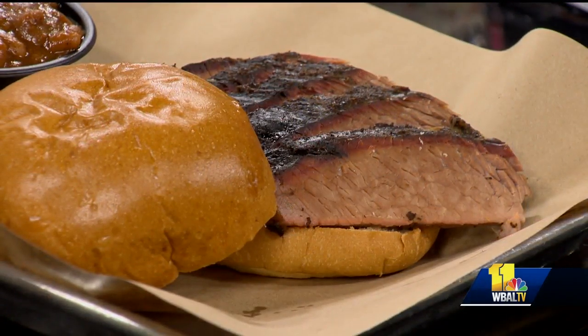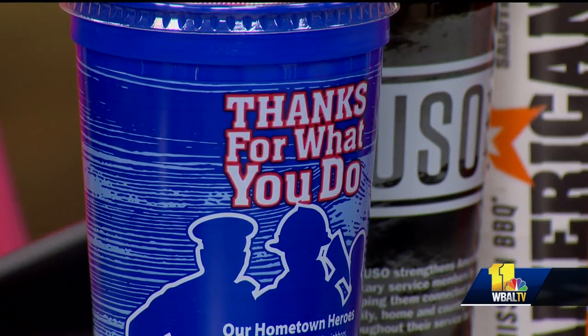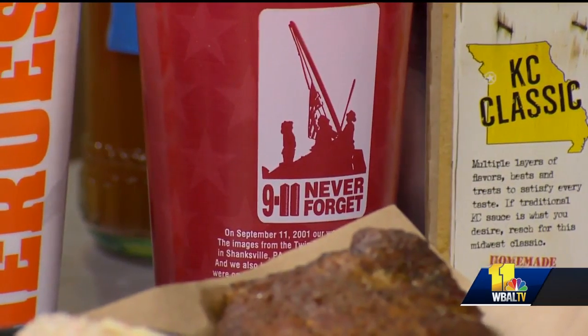The Mission Barbecue mission is to serve — to honor and recognize those men and women that have raised their right hand and sworn to protect, serve, and save in both our community and our country. To serve for us is to give back. One of the ways we do that is our American Hero Cups — for $3.99, $2 from each cup goes back to local heroes, like local police officers and firefighters, or national charities like the USO, the Navy SEAL Foundation, Semper Fi Fund, or during the holidays, Wreaths Across America, where a wreath gets laid on the tombstone of every veteran.